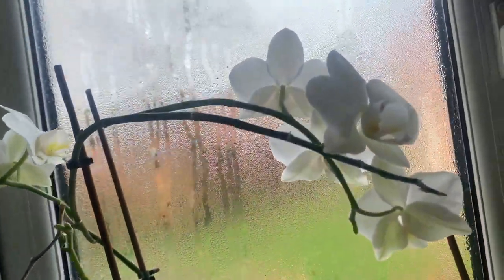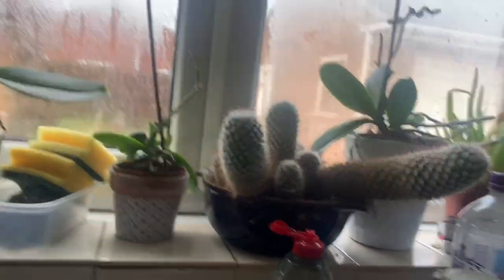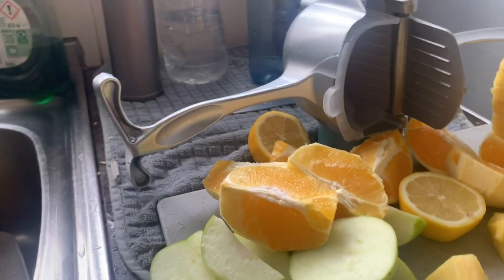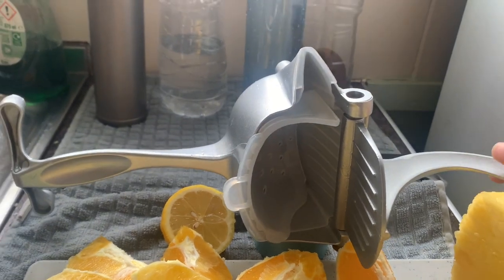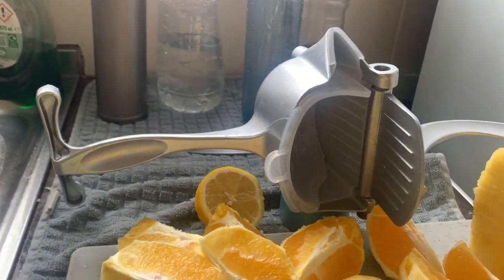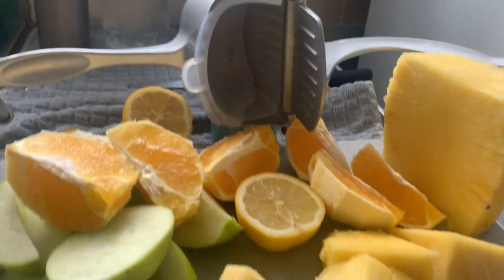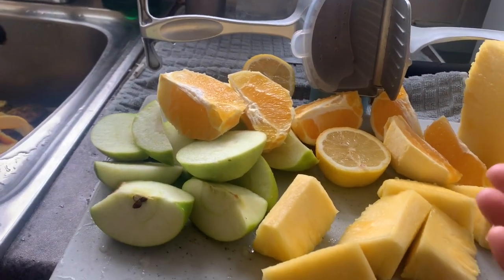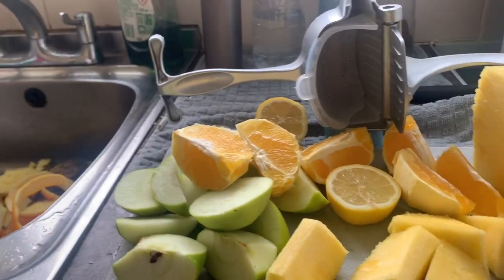Look at my orchids, they're flowering — all my orchids are flowering inside the house. I'll be happy to show you that, but today what I'm going to show you is reviewing this product. I saw it in an advertisement on YouTube and it looked so easy, so nice.